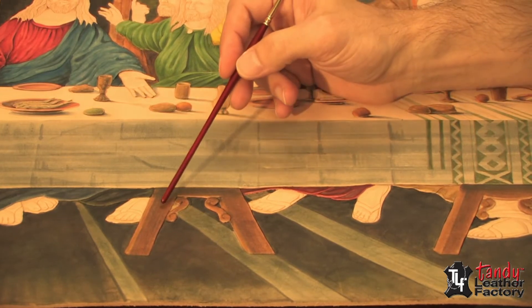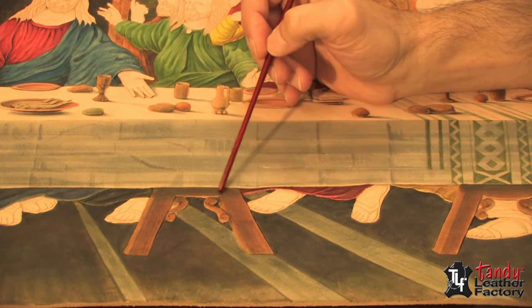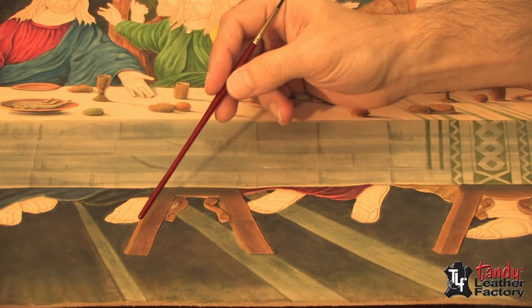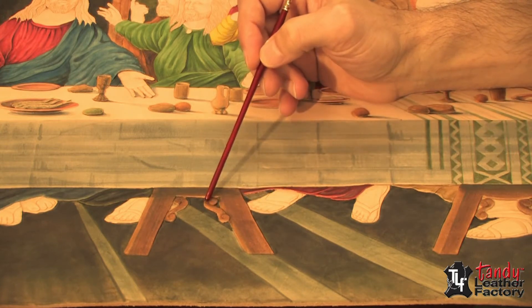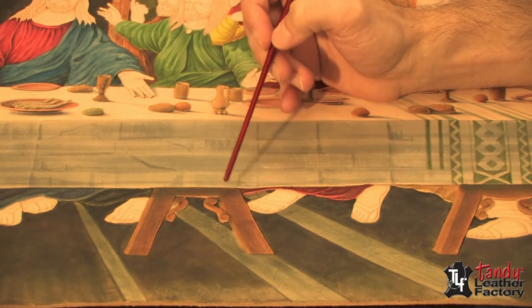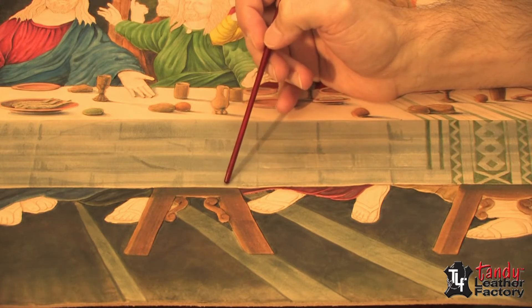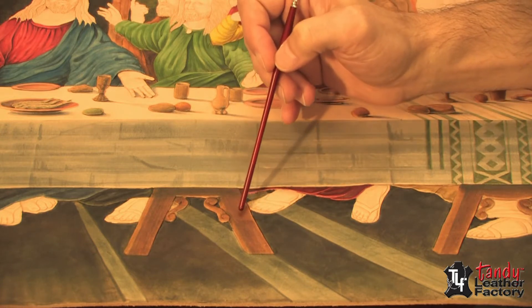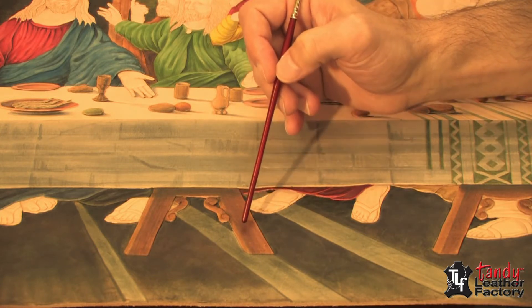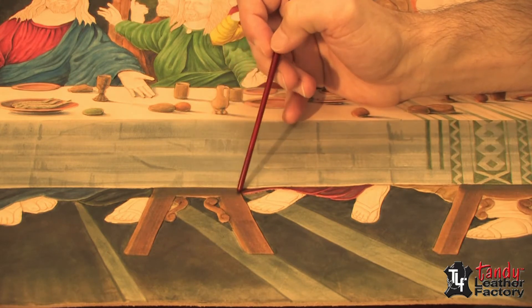On the table legs I used canyon tan through here and timber brown on the highlighted sides of the wood. Then I added blue to the canyon tan for shading and used a thin brush to go down the legs to add a little bit of wood grain, and also across the top as a little extra shading.